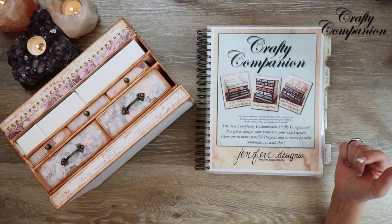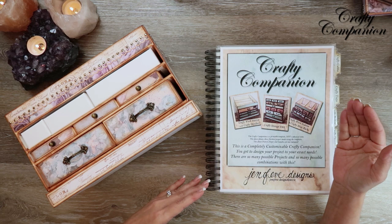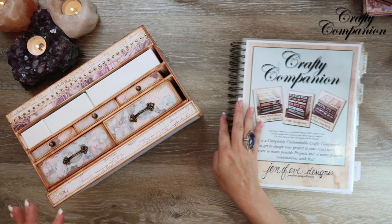These are printable templates, already linked down below in the description box — they're available in my Etsy shop. There is also a special Amazon page that I make for each one of my projects. For this Crafty Companion, there'll be a specific Amazon list that has everything I use, or the equivalent, so that's a good reference point.